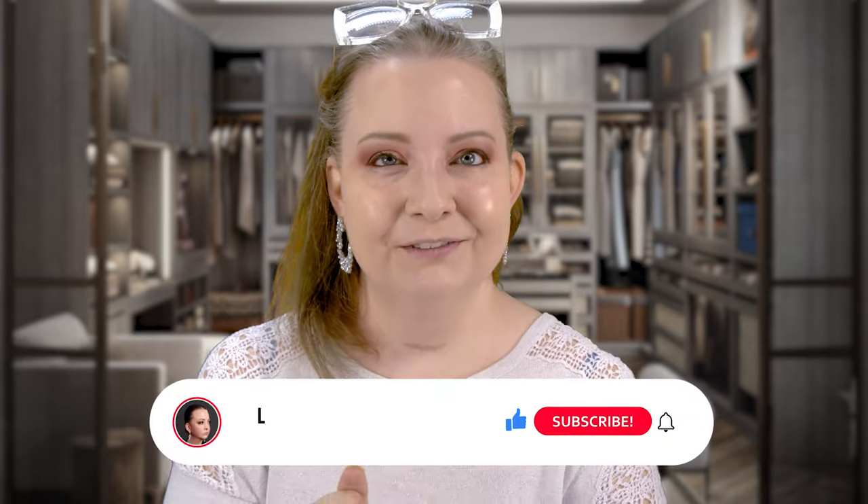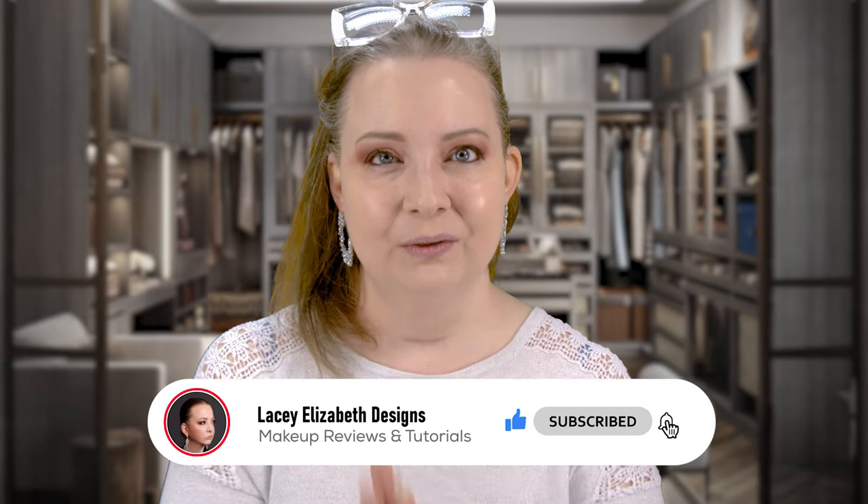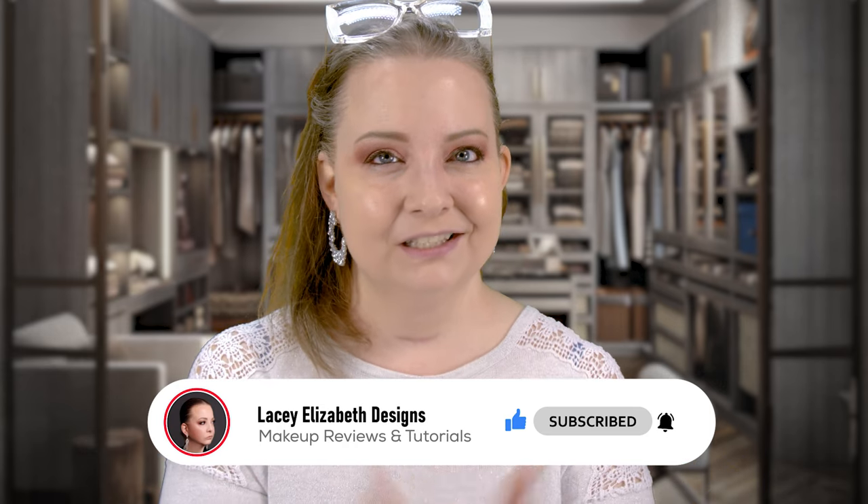If you guys want me to battle it out between these foundations, let me know in the comments. If you loved the video, don't forget to hit that like button — it helps your girl out. Definitely check out the brand new Laura Mercier tinted bronzer. Until next time, live, love, and lip gloss!